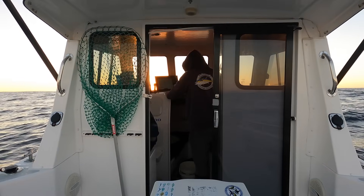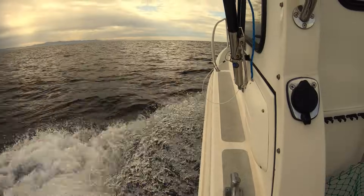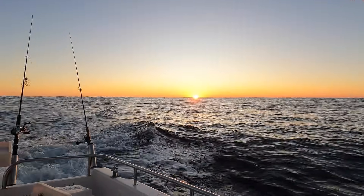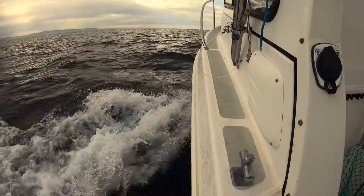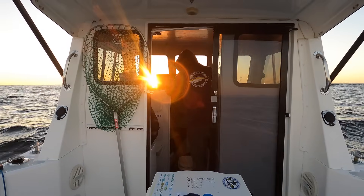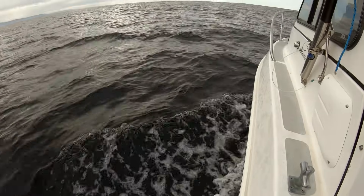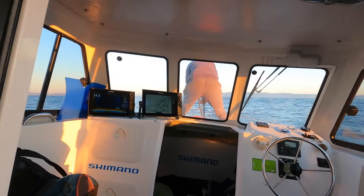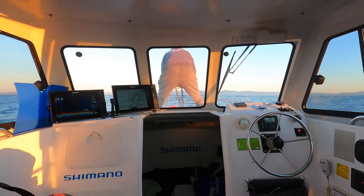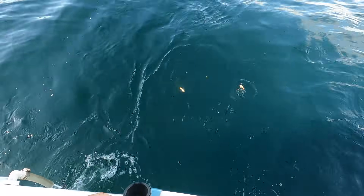Glenn and I are headed out of Coffs Harbour on the New South Wales north coast at first light. We're on our way to some reef patches located in about 40 metres of water. Once we get there, Glenn sounds the area in search of good signs of life above the seabed, then drops his anchor. Anchoring and establishing a sparse but steady burly trail is a great way to catch snapper just about anywhere.